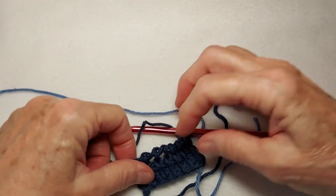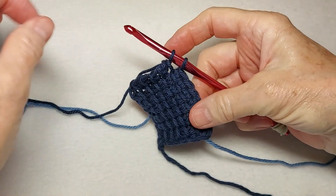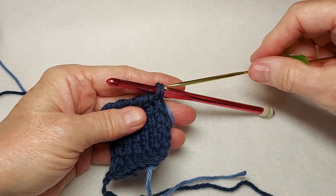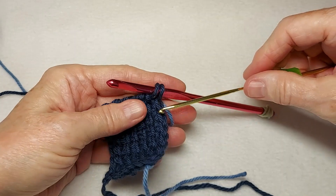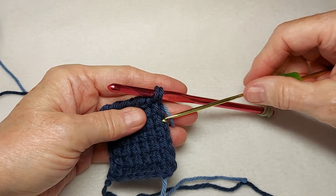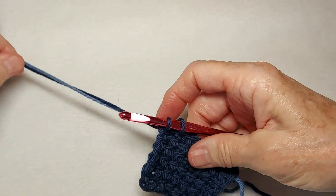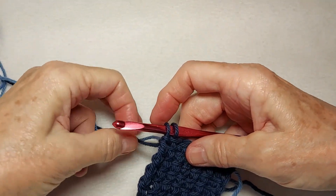I'm going to go ahead and work a few more rows and come back. Alright, I have seven rows, and I'll show you how I count. Count the one that's still on the hook as a row — counting the stitches along the edge. Now I'm ready to change colors because for the eighth row, I need the medium blue.